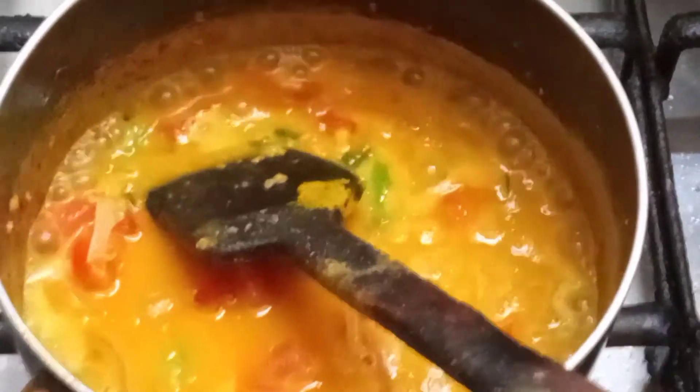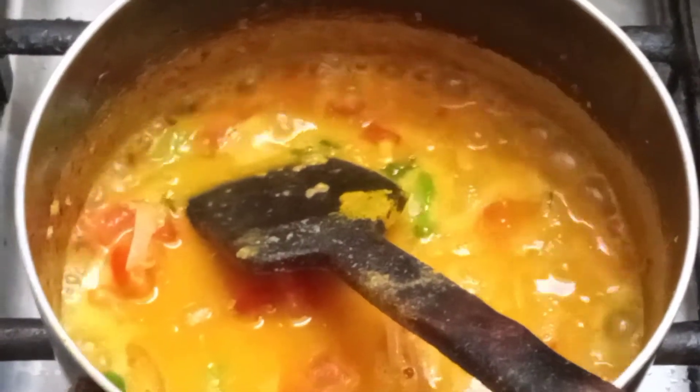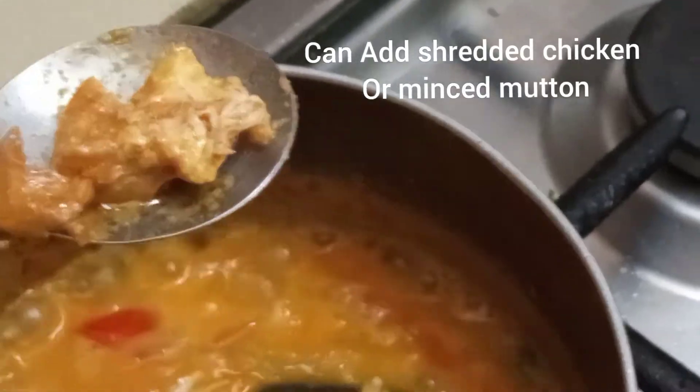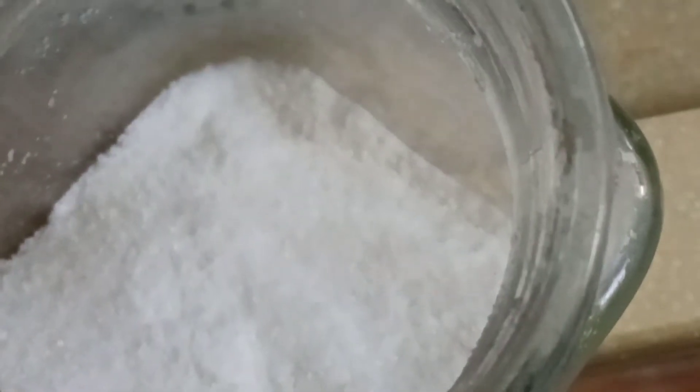This soup is very delicious. When you drink this soup, you can build a lot of strength. After this, I have added a little amount of water to let it boil.